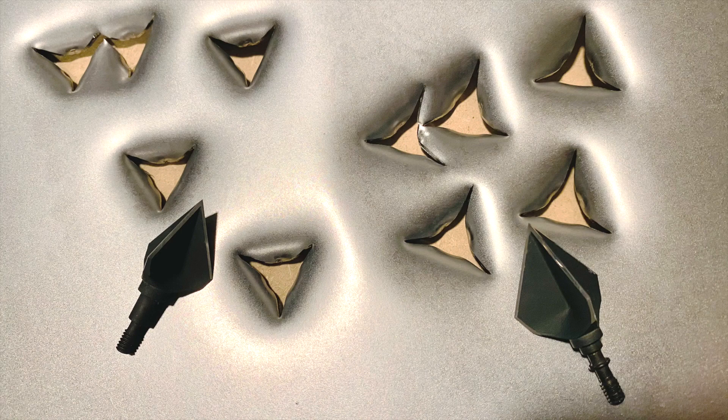Here you can see the holes the Annihilators made in the steel plate — on the left is the original, on the right is the XL. They made great triangular chunk holes, not just three slits like some heads will do. I'll say that I don't think it's really any different from holes that an Exodus, a Tooth of the Arrow, or a solid steel three-blade like a Bishop Holy Trinity would make — but I do prefer those triangular holes to just three slits. They make a lot more internal damage and bloodletting.